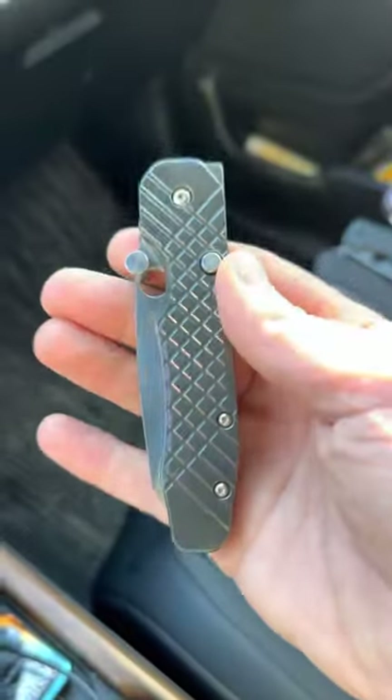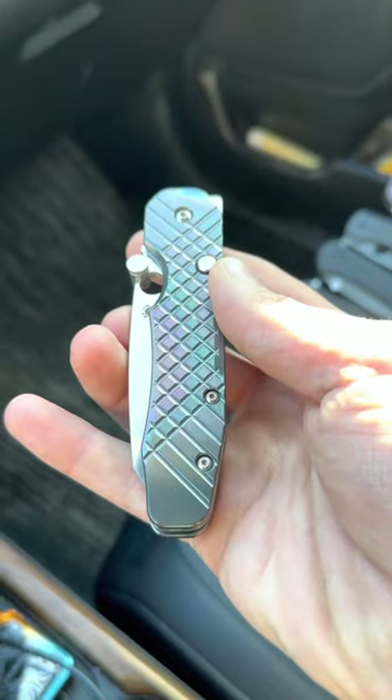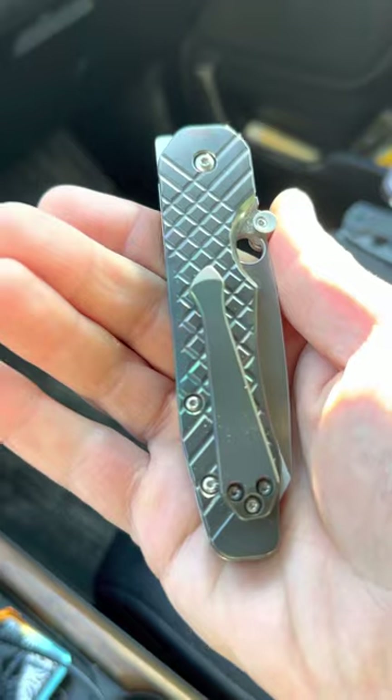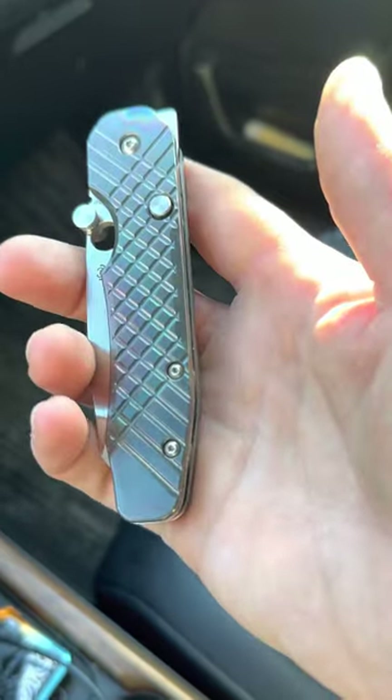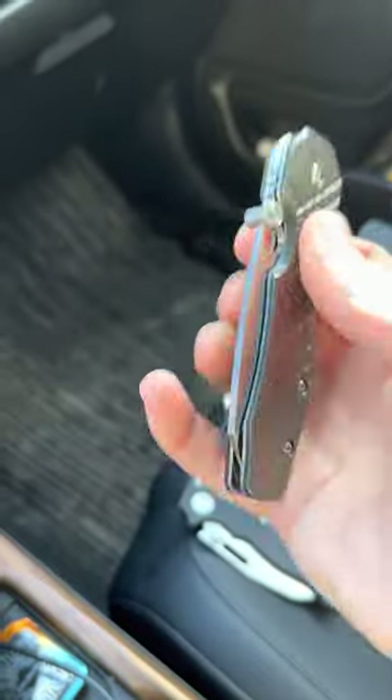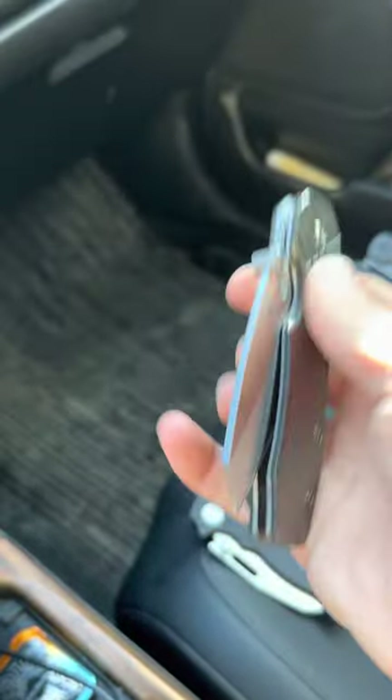This one's also a Spyderco Smock, but I added black zirconium oil slick scales to it. This thing has ridiculous fidget factor.